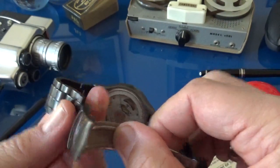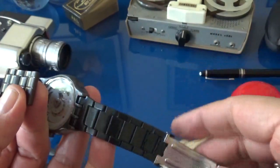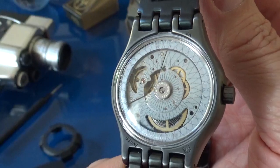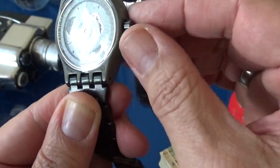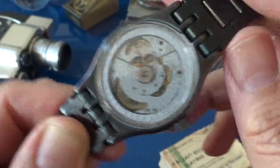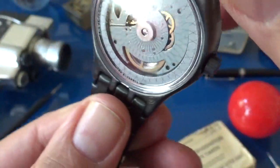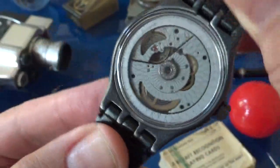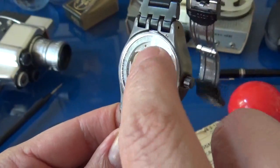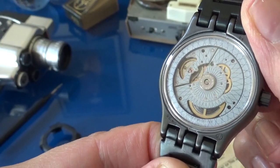The buckle is stamped. I've already taken the pin out of the micro adjustment so I could open up the watch for you. And there's the movement. You can see the spring — there's the spring there. You can see the auto winding; the outer ring moves. It's an open barrel, so you can see the spring. And there's the balance wheel.